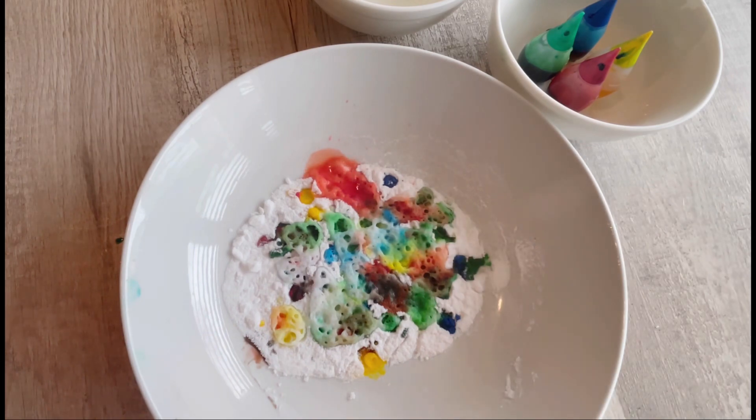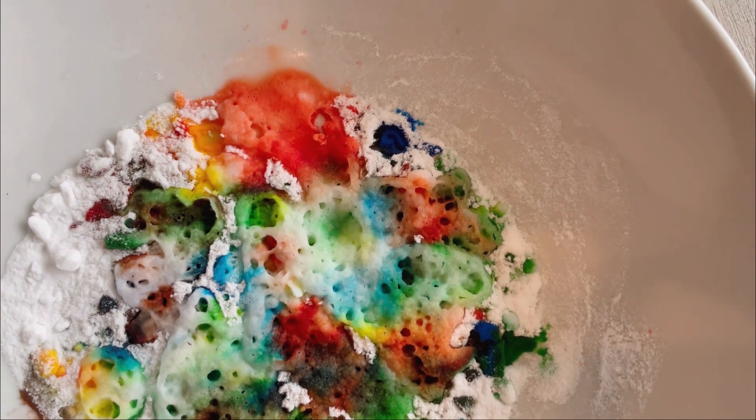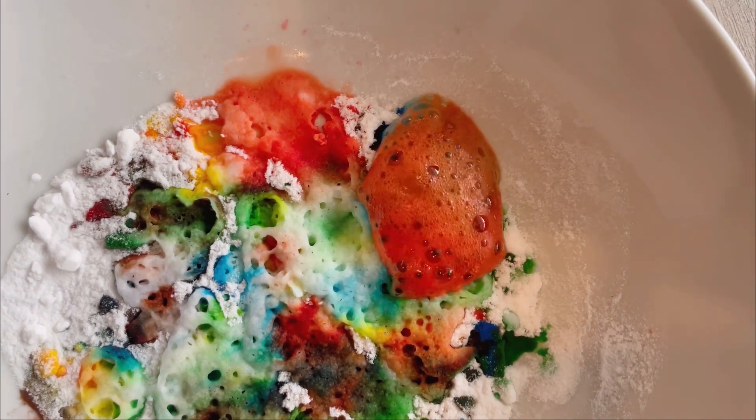Can you see the mixy and the fizzy and the rainbow colors? Wow! Let's get a closer look! A little more vinegar.